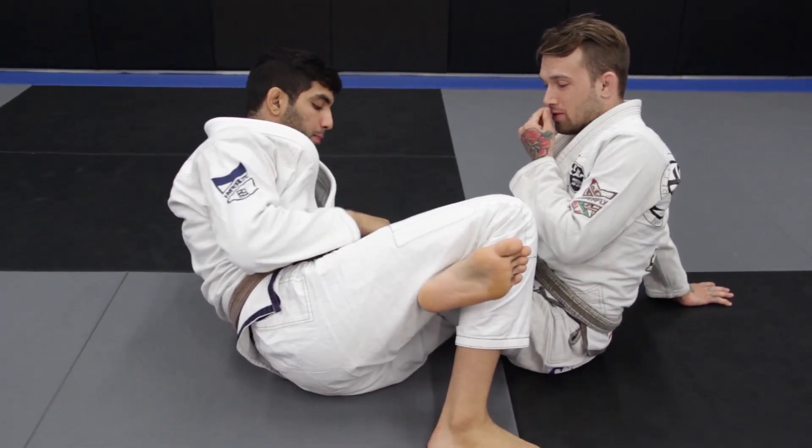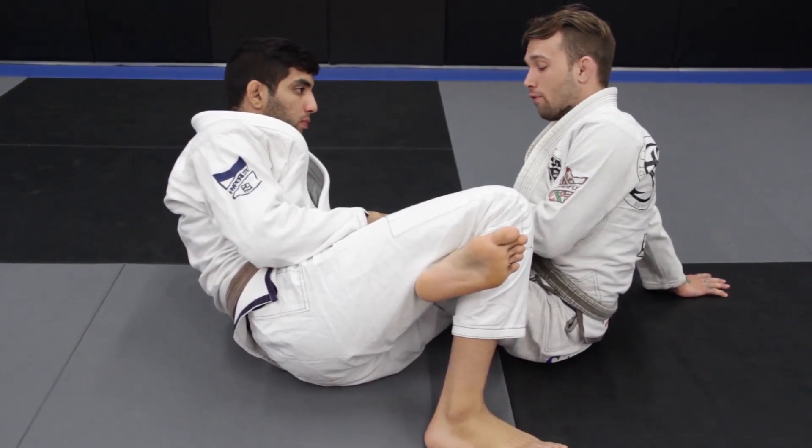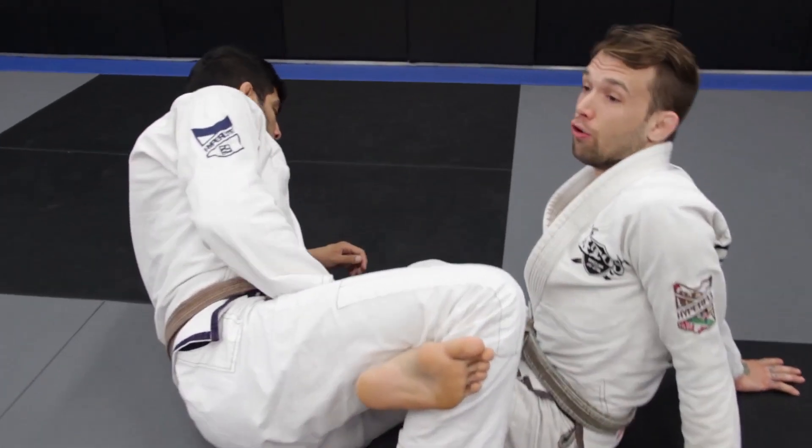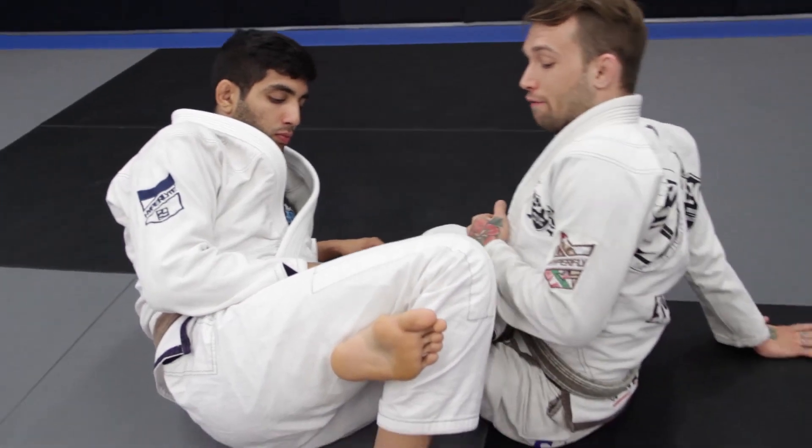So another concept: the leg lock calf slicer position. This is going to come whenever we have a left leg on left leg position, or right leg on right leg. So we're in 50-50.